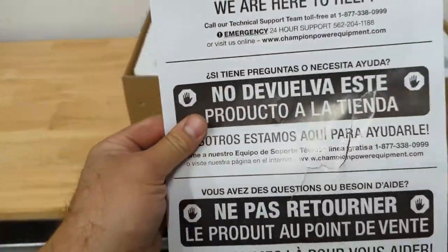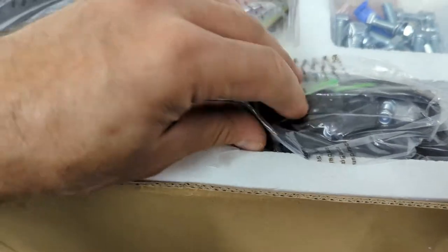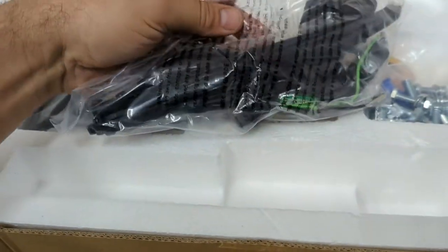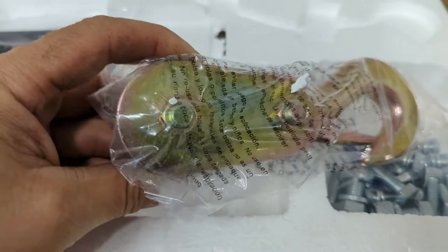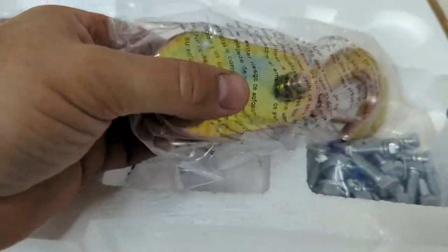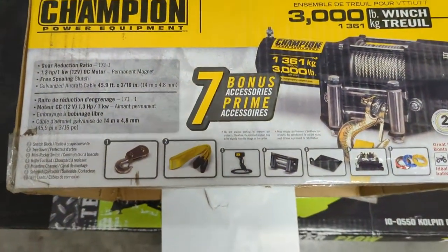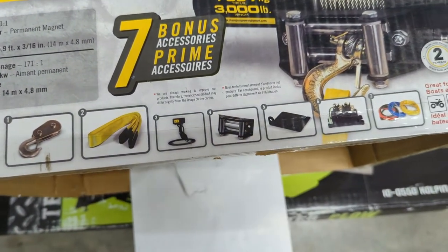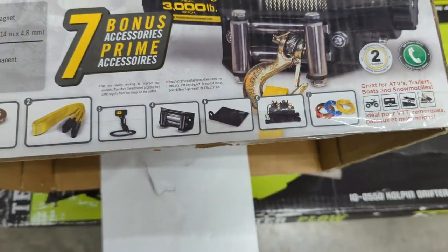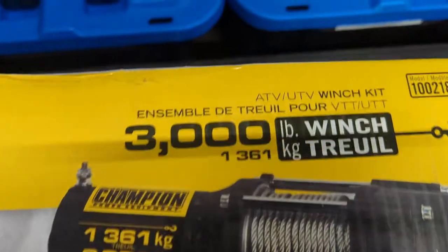We got the typical sheet here that tells you don't return to the store. Looks like a winch switch harness that goes on the handlebars, and a block and tackle to double our winch's power. This kit is a little different than the other 3,000 pounder - it comes with seven bonus accessories: block and tackle, tree saver, switch, fairlead, extra mount plate, relay, and some wiring. It's the same price as the other 3,000 pound winch but this one comes with all the stuff. There's the model number in case anybody wanted to see.